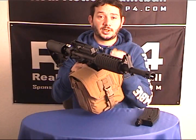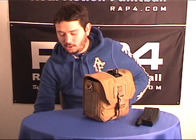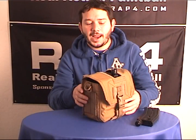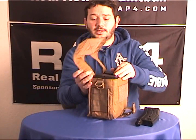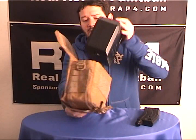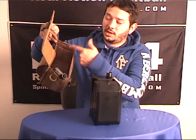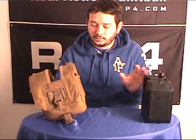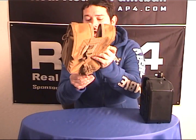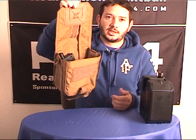Another cool thing about this is if you do decide to take the Box Magazine out of the pouch and you're playing with both Box Magazine and regular magazines, this can actually become your dump pouch for your magazines — about six magazines or so, 20-round or 18-round, doesn't really matter. So if this is on your vest with a MOLLE attachment, you might not be able to take it out as easily, but you can use this as a dump pouch.